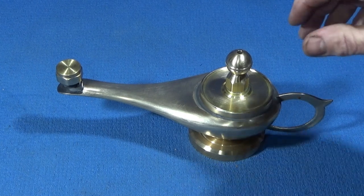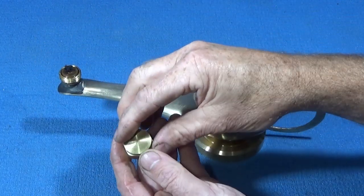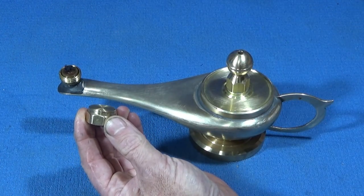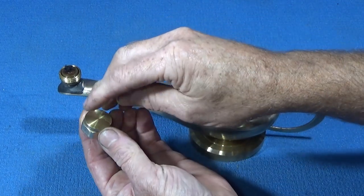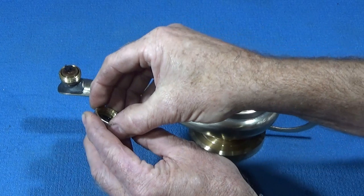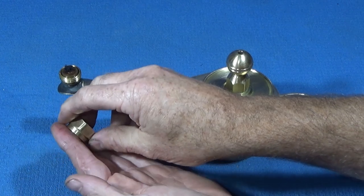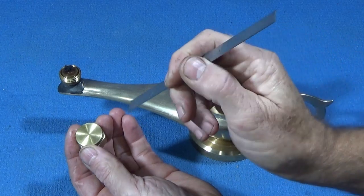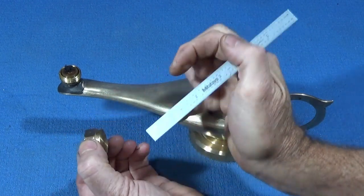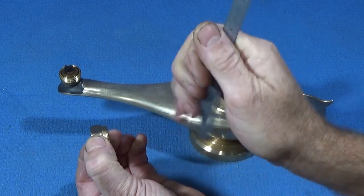I used a plumbing fitting cap for the top. I put a piece of brass on top — as I showed in one of the other lamp videos — you get a piece of sheet brass, clean it up, put the cap onto it, solder it on the inside, then cut around it with tin snips. You can then put it in the lathe jaws and turn it down so it blends in with the top of the plumbing fitting.